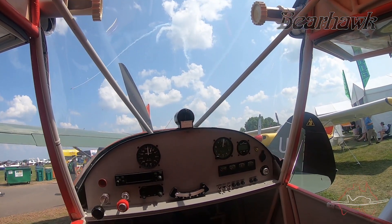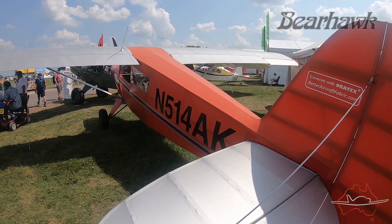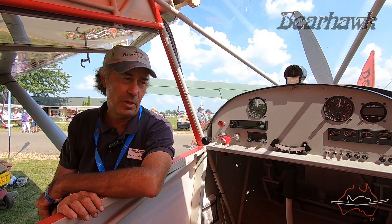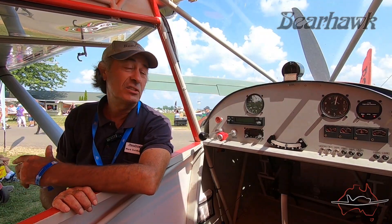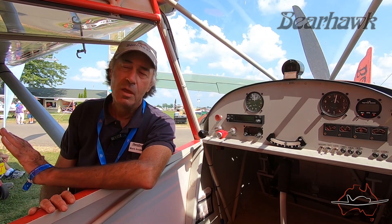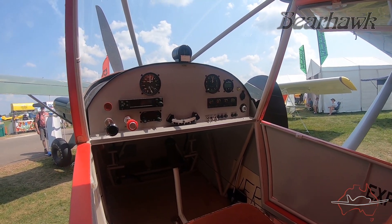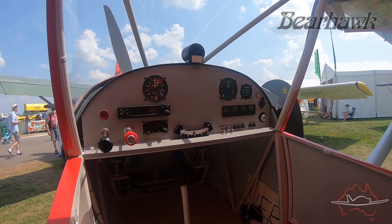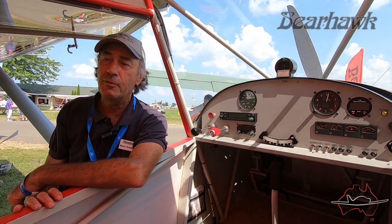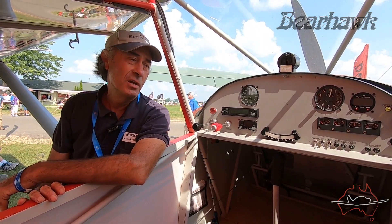The LSA is our smallest model, and unlike most LSAs out there, this is a serious, rugged airplane. The tubing is thick and it uses a conventional aircraft engine — a Continental O200 — and I see speeds of 120 miles an hour with a touchdown speed in ground effect of about 30 miles an hour. It's a really sweet flying little plane. Everybody I've turned loose in this airplane loves it. If you're thinking about a light airplane to replace an Aeronca, Taylorcraft, or old Cub, this is a great option.